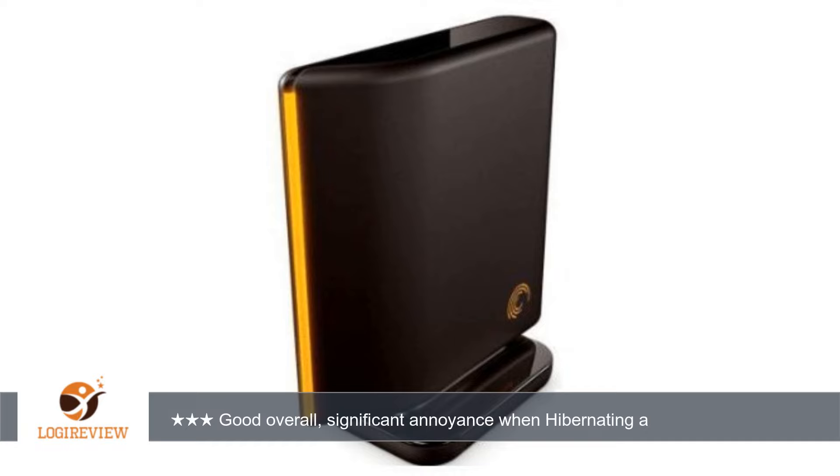Hello, welcome to Best Reviews at YouTube. This item has a rating of 3.0 out of 5 stars.